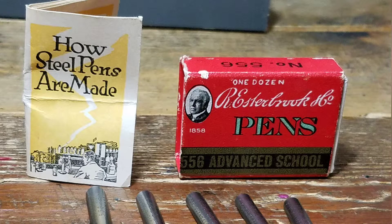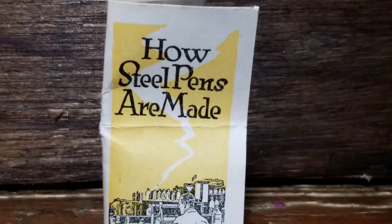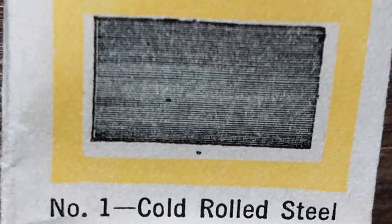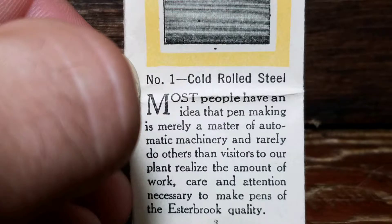How Steel Pens Are Made, brought to you by AB Rustic Relics and made possible through this tiny pamphlet found in my Esterbrook nib box. Part 1: Cold Rolled Steel. Most people have an idea that pen making is merely a matter of automatic machinery, and rarely do others than visitors to our plant realize the amount of work, care, and attention necessary to make pens of the Esterbrook quality.